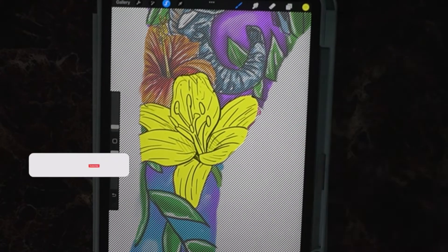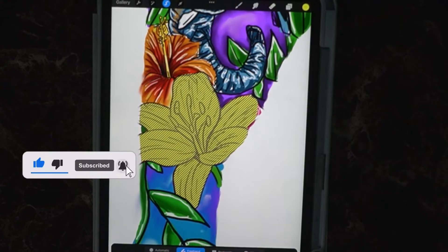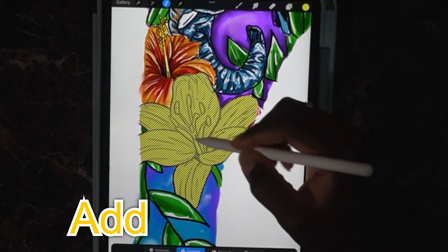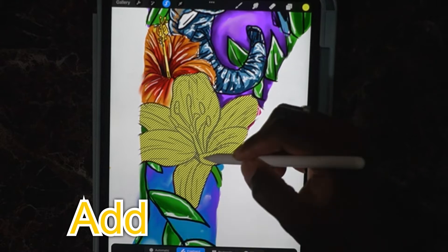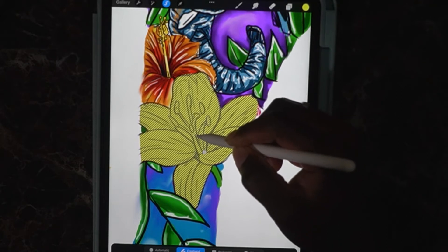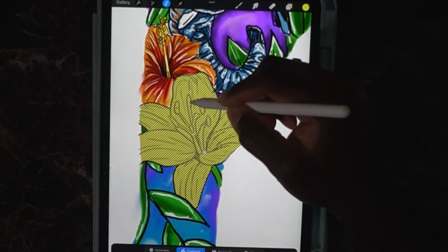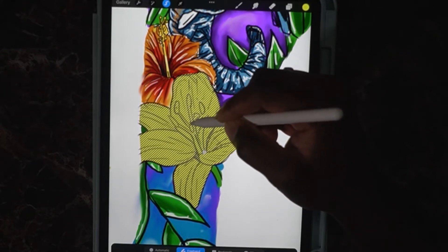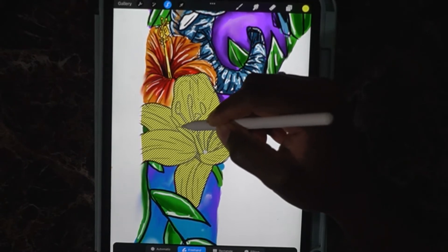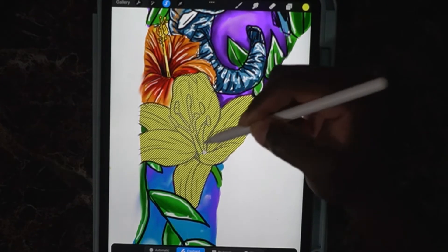The next step is the stem. We're going to take out the stem and put it on a new layer. Hold back down and invert it. Now make sure we're on 'add' — not remove — and we're going to select the stem itself. We definitely want the stem on a whole different layer on top of everything.